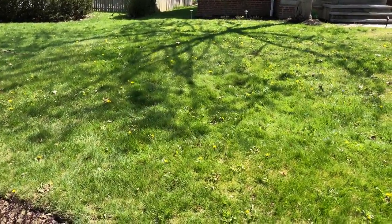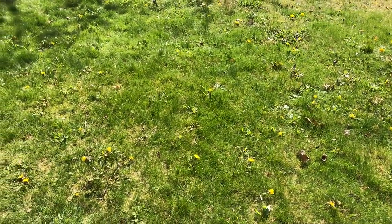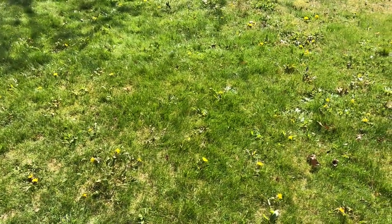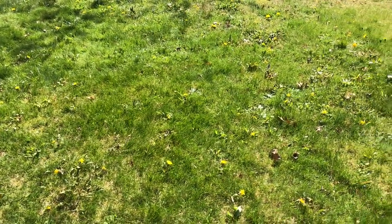Today is May 1st. Now that I've put down the spray, I guess it takes 12 days. In three weeks, I guess I'll be putting down new grass seed.